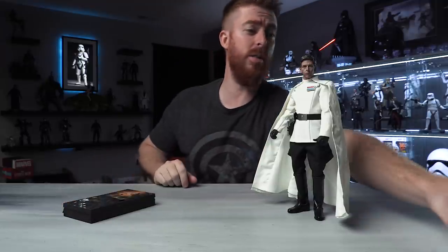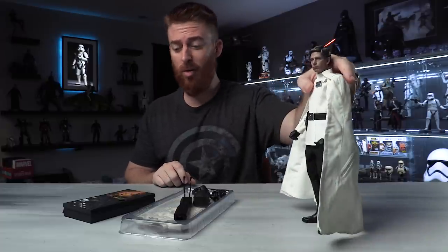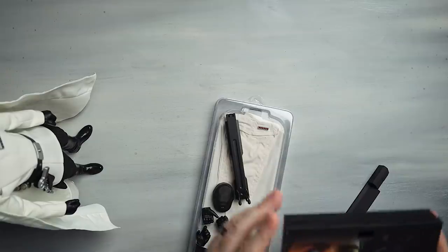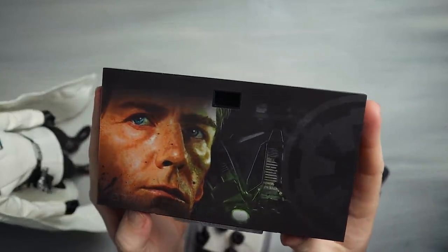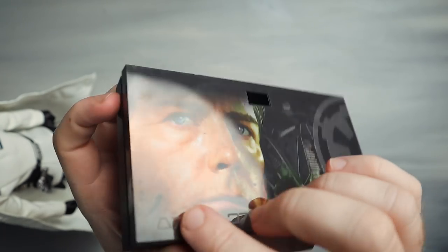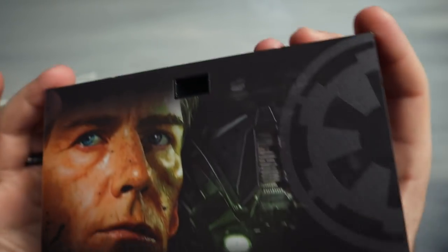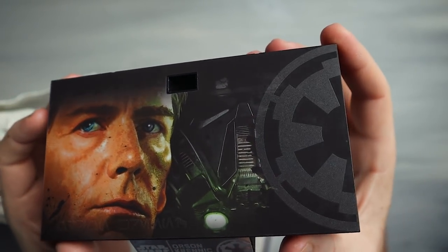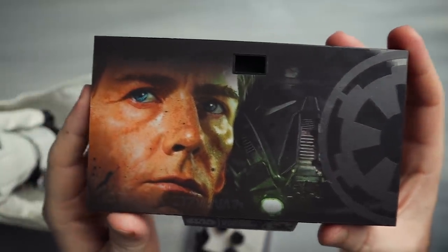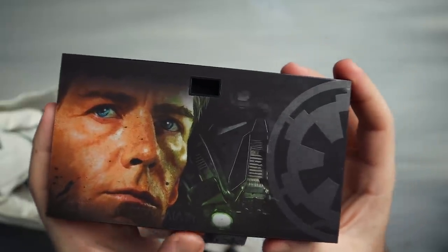Let's get all these accessories out here. It does come with a decent amount of accessories. Obviously we're gonna get a display stand — beautiful. One gripe: the placard is actually stuck on there, and on previous figures you have the option to interchange these or not use them at all. I prefer not to use them so my collection looks cohesive. I just wish they hadn't stuck it on there.